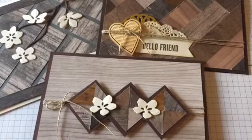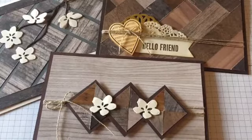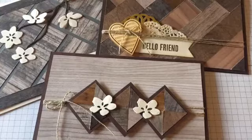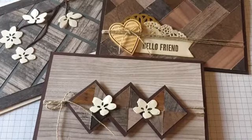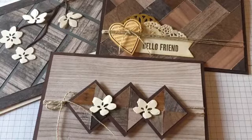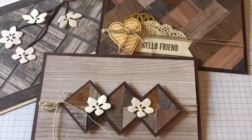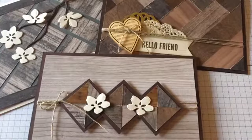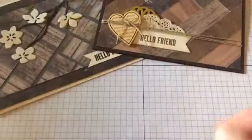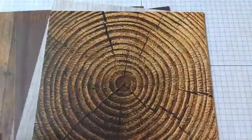Hello everyone, thanks for joining me. My name is Lynn Dunn and today I want to show a bunch of different projects that I created with the new wood textures designer paper. I'm going to show you some fun patterns you can put together and some different ways you can use up the scraps. The wood textures designer paper comes in a variety of different patterns and I just love them because they look so realistic.